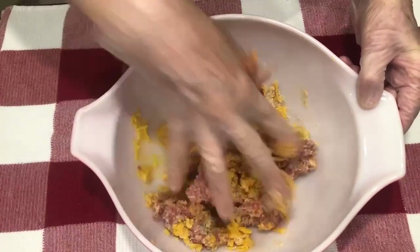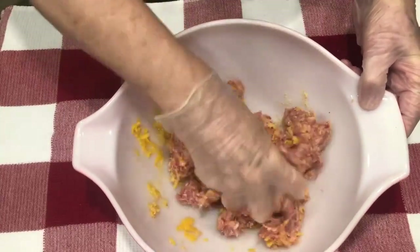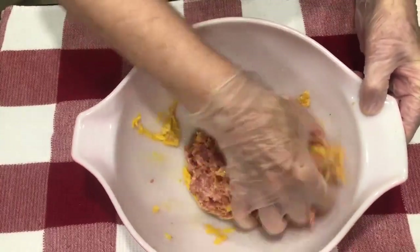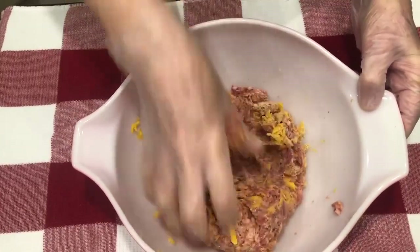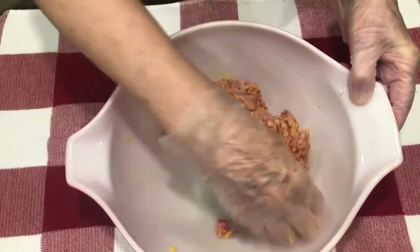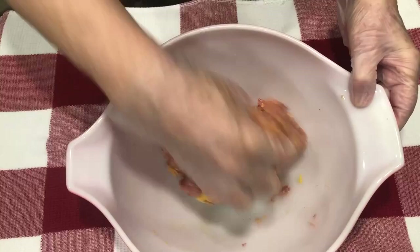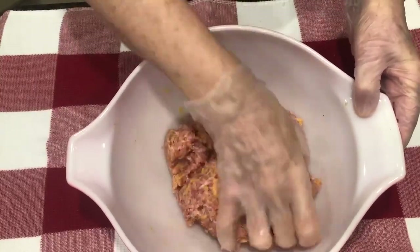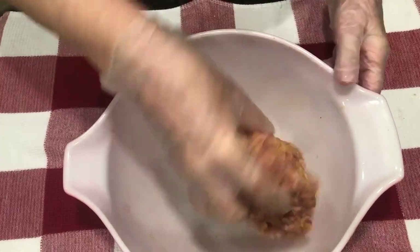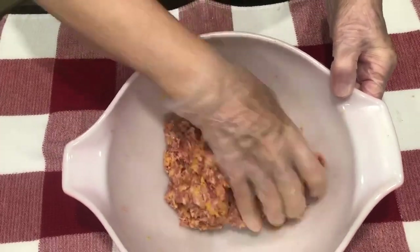I do keep gloves in my kitchen. I don't use them for every food that I cook, but when I'm working with ingredients where I like to use my hands, I just go ahead and put on a pair. This recipe doesn't add any kind of flour or other ingredients like Bisquick. Those recipes are really good too, but this one just gives you that pure sausage taste.